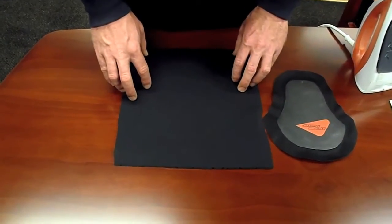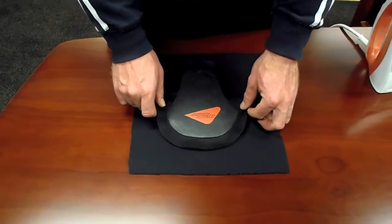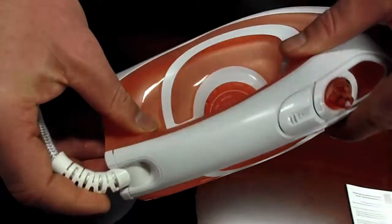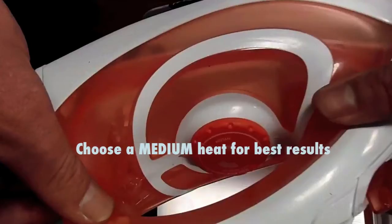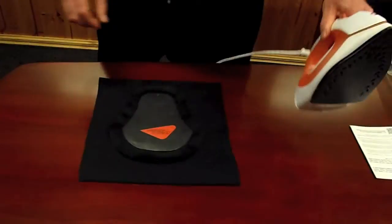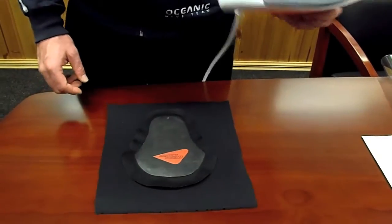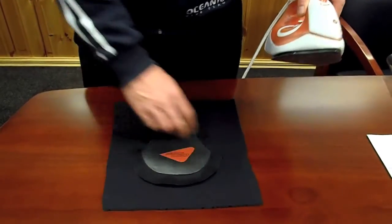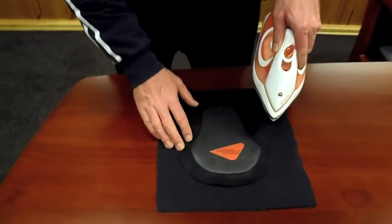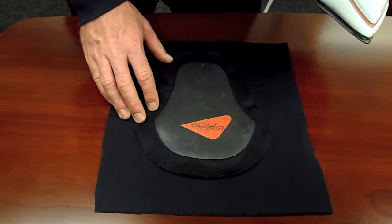First of all, what you need to do is put your loading pad in the position you want. Then you need to check your iron is on a medium or synthetic level. The heat varies between irons, so you just have to test it to see that it's not going to burn your neoprene. Make sure everything is sitting flat and start off by just holding the iron down for a couple of seconds and taking it off to see what it's doing.